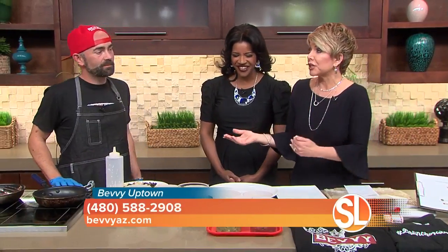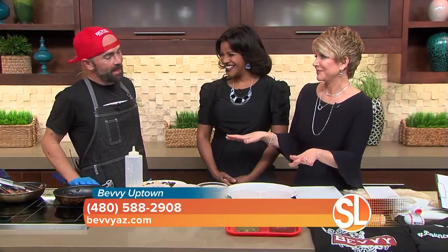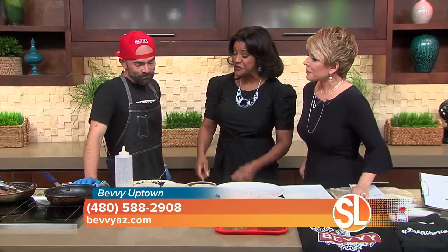Here's the thing — we don't want to confuse our viewers, because yesterday you were with The Porch, and today you're with Bevy. I wear many hats. When do you sleep? I don't — just cooking all the time. But you do have some good dishes.